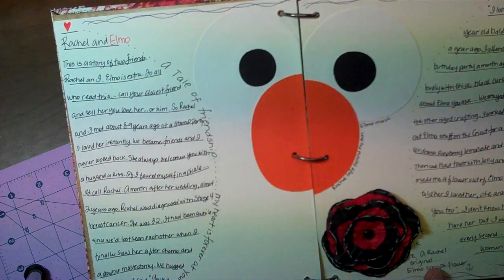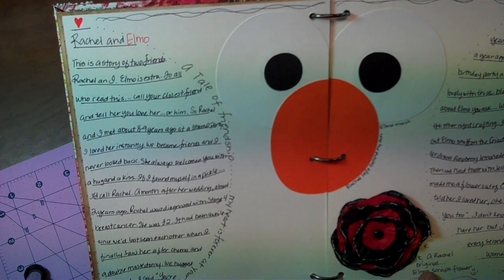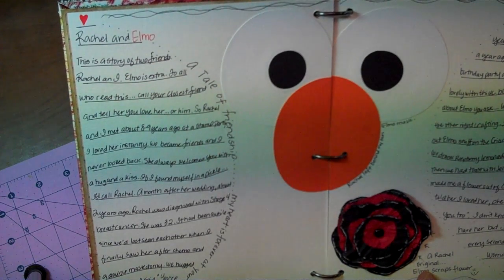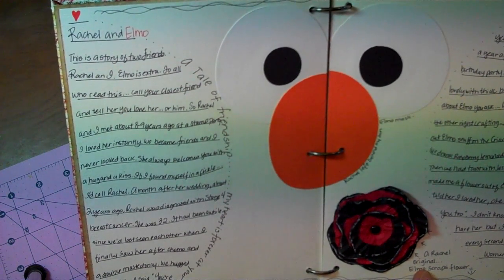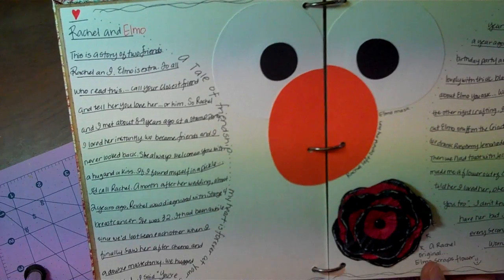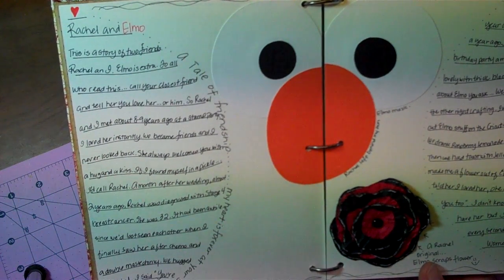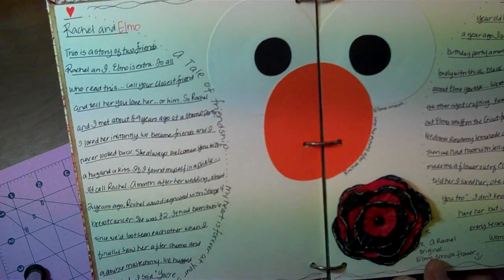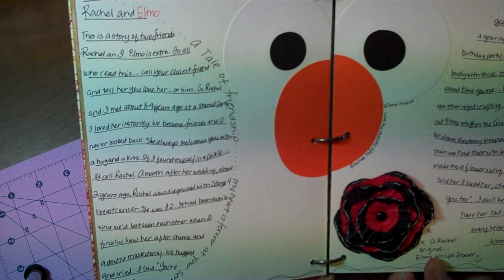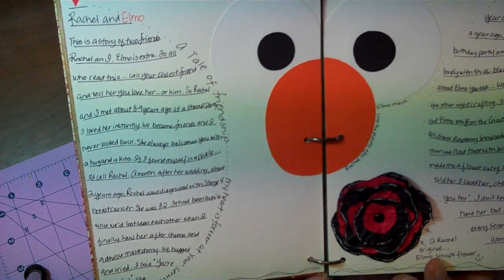It says 'A Tale of Friendship. My heart is forever at your service' — a quote by William Shakespeare. This is a story of two friends, Rachel and Elmo — me. To all who read this, call your closest friend and tell her you love her or him. Rachel and I met about eight or nine years ago at a stamp party. I loved her instantly. We became friends and I never looked back. She always welcomes you with a hug and a kiss. A month after her wedding, almost two years ago, Rachel was diagnosed with stage four breast cancer. She was 32. It had been quite a while since we'd last seen each other when I finally saw her after chemo and a double mastectomy. We hugged and cried.